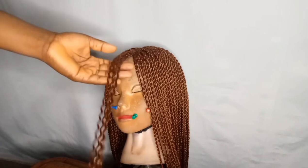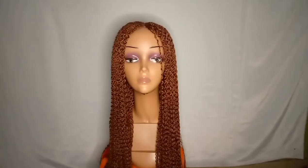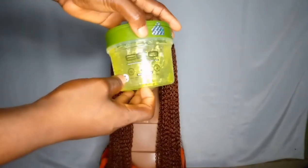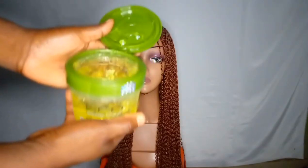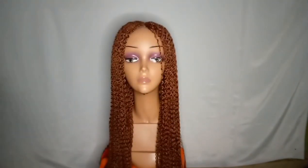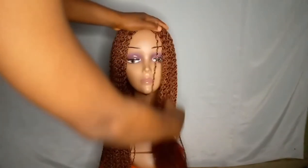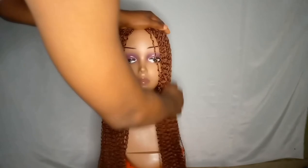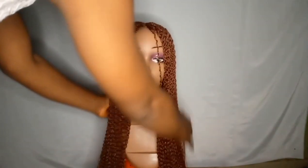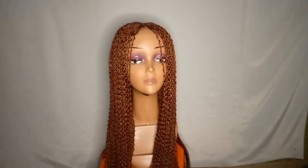So this is the final look after unraveling the hair. What I did was — I don't have hair mousse, so what I have is Eco Styler. I rub it on the wig so that the flyaways will not be showing. If you have hair mousse, you can use it, but I don't have it so I'm making use of what I have. If you have other gels, you can use those too.